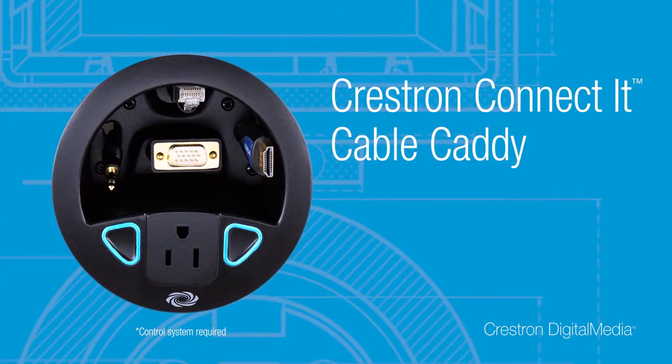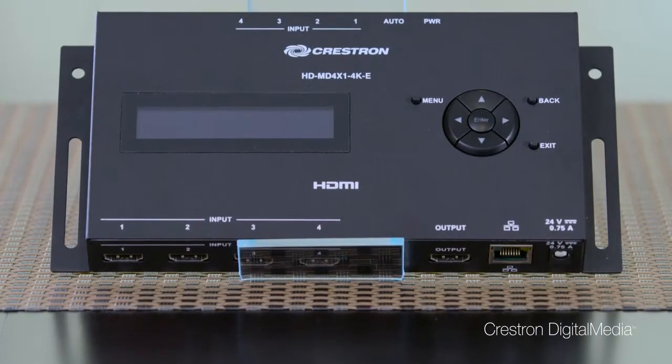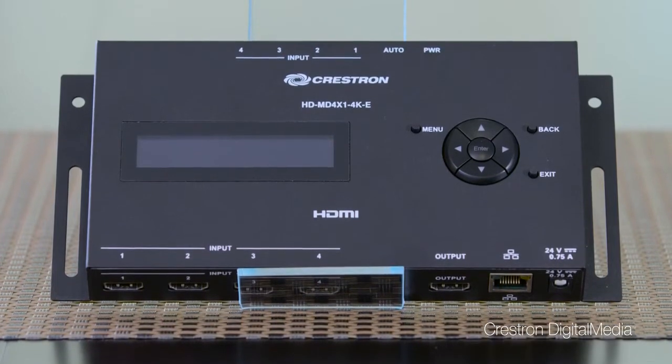use a Crestron TT100 connected cable caddy. With simple solutions like the HDMD 4x1 4KE, Crestron Digital Media has the perfect technology solution for every space and every budget.